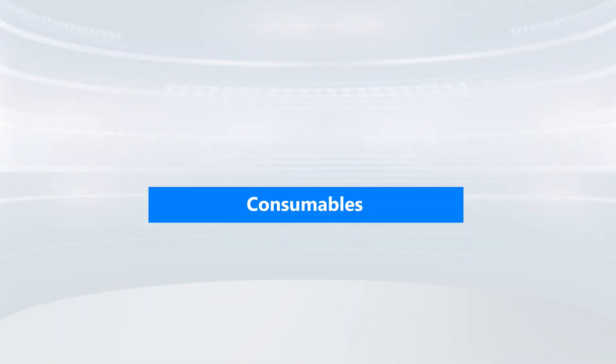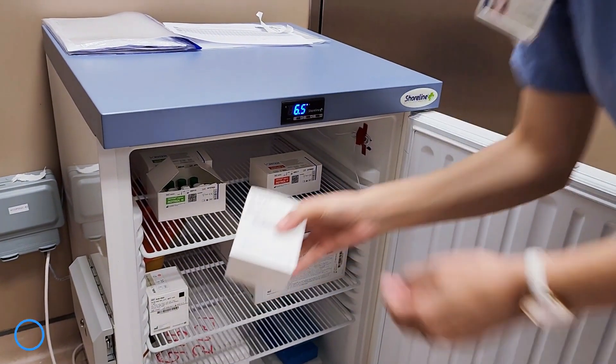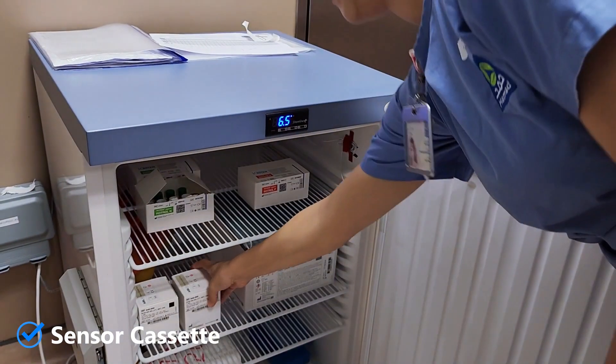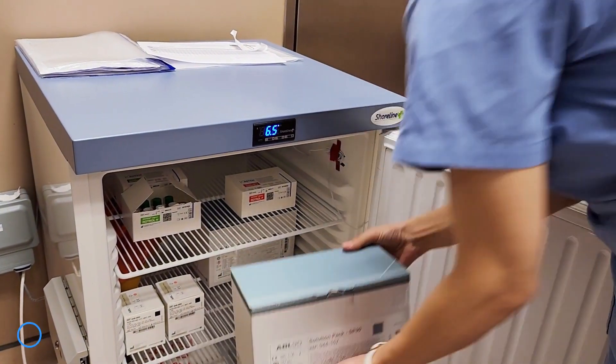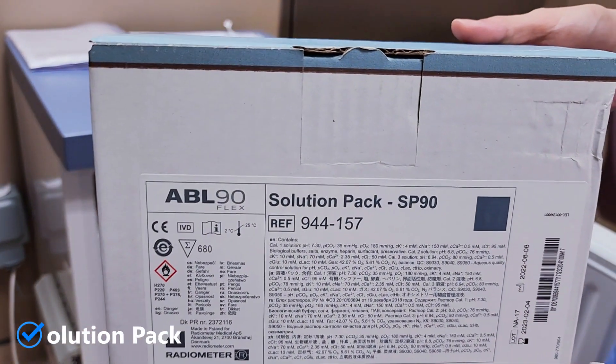The consumables are parts of the analyzer and have to be replaced at different times. The sensor cassette and solution pack are stored in the fridge and have an expiry date of one month after use. The ABL 90 Flex uses the solution pack for all calibrations, QC, and rinse procedures.